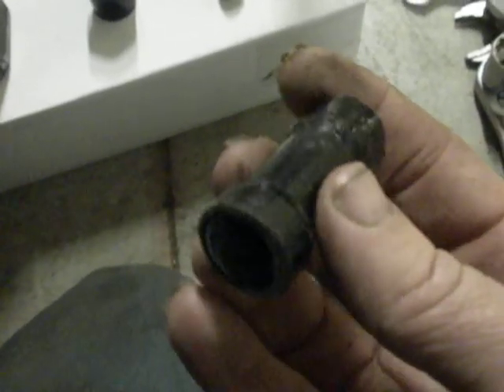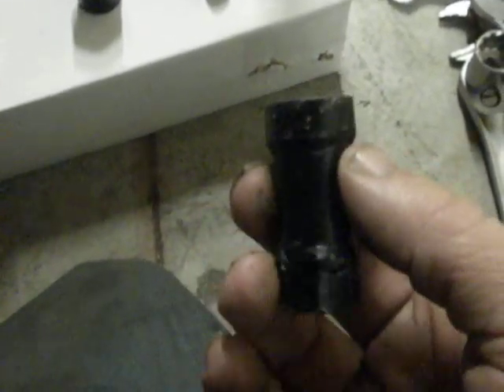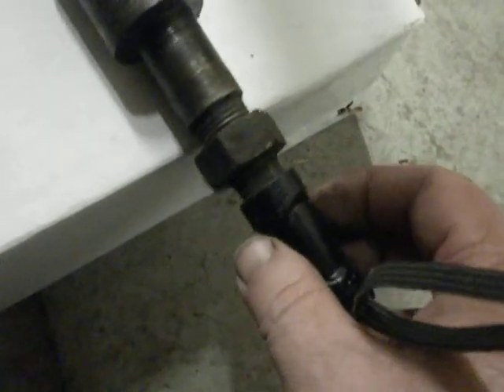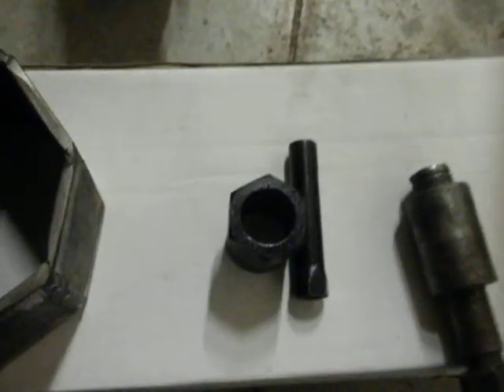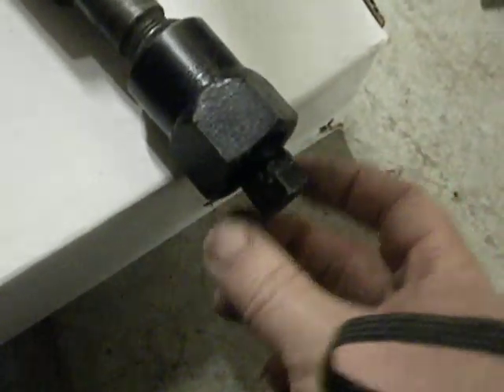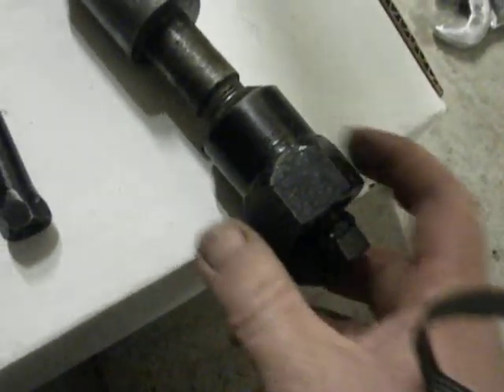This is the nut socket. It's a nine-sixteenths deep well impact socket. Basically went in and ground away two of the flats on the top and two on the bottom to make it oval shaped, so it will fit over the end of that. It works really well — this goes on to tighten that nut down, then this goes up inside so you can hold it with a wrench and tighten that down without losing your adjustment.